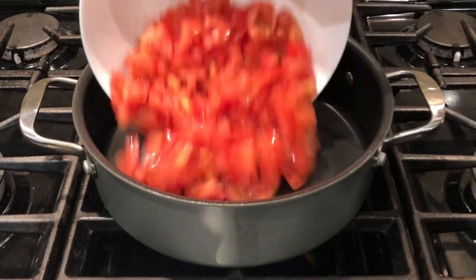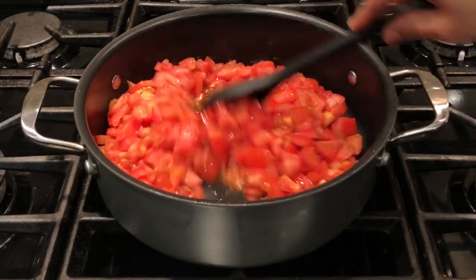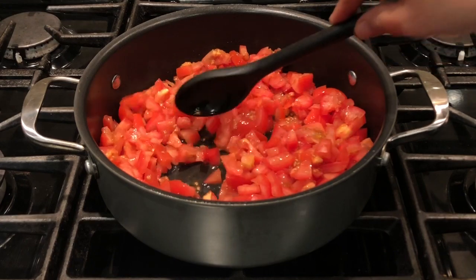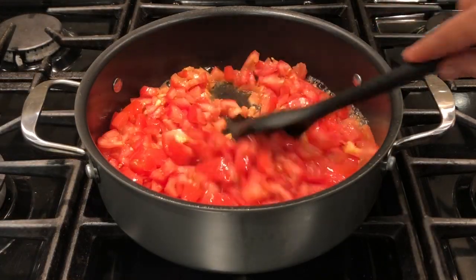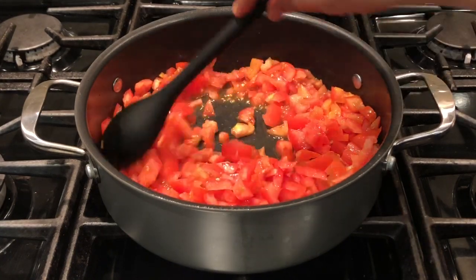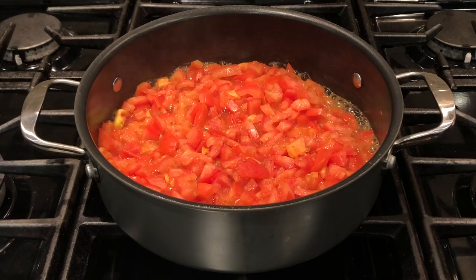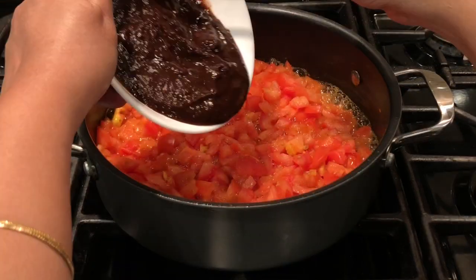Add the six medium size cut tomatoes to the pan. Stirring the tomatoes, cook them for about five minutes, keep stirring while cooking. After five minutes, you can add the tamarind extract to this.